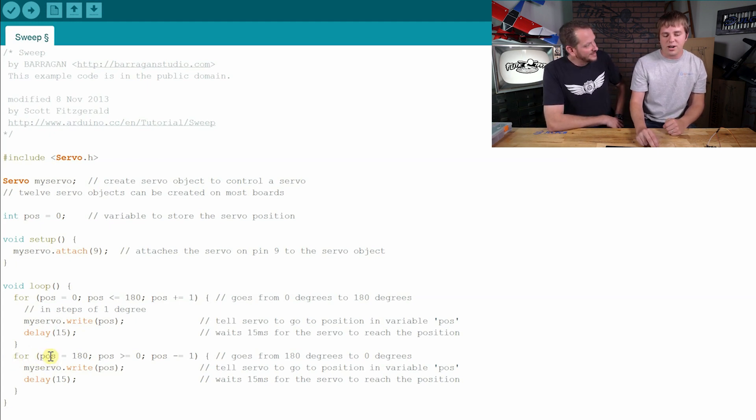Then it gets to the end of that for loop and we immediately start another one. This one starts with position set to 180 degrees, and we flip our greater-than/less-than sign. Now we're saying as long as position is greater than zero, subtract one from position. So now we're going the other way — the first loop incremented up to 180 degrees, the second loop decrements down to zero. We're just plugging that position into the servo, waiting 15 milliseconds, and when we get to the end of that loop, we go all the way back to the beginning. That's the whole program.